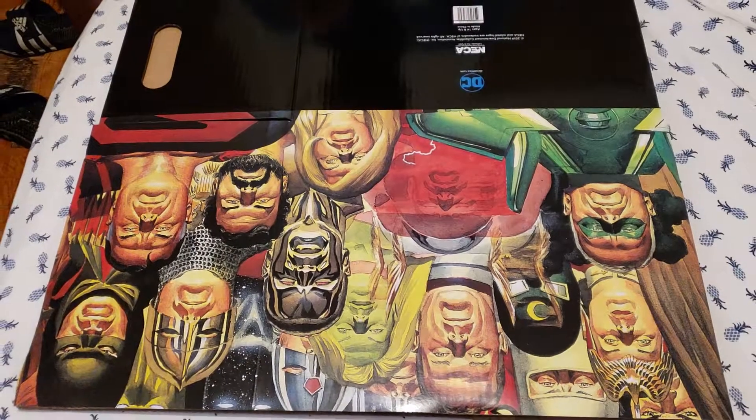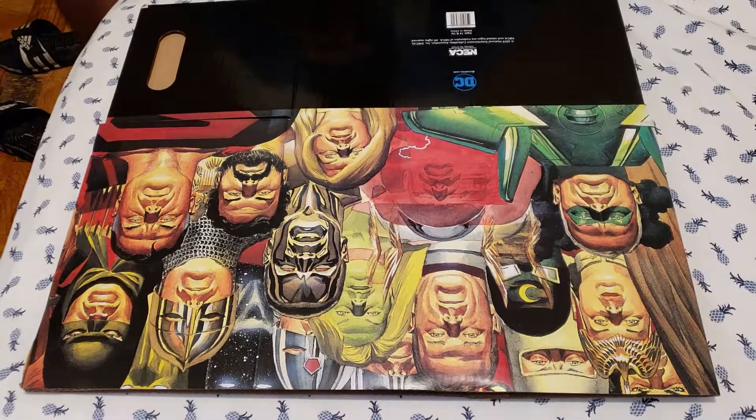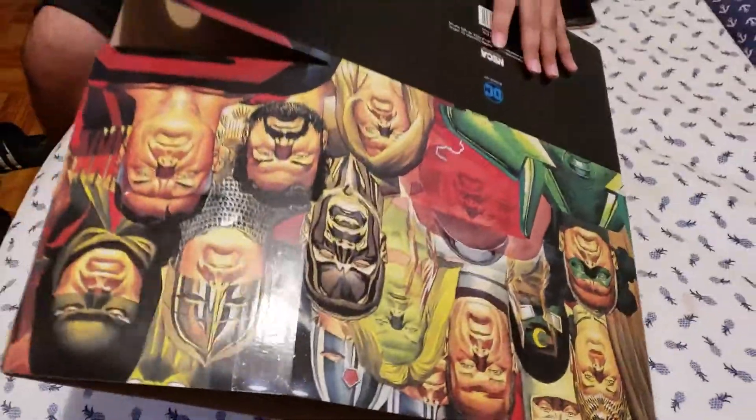Ladies and gentlemen, I'm Alfred Games here, and in today's video I'm going to be teaching you how to assemble your comic book short box. So when you get your comic book short box, it's going to look something like this. And what you want to do is you want to make it into a little box.